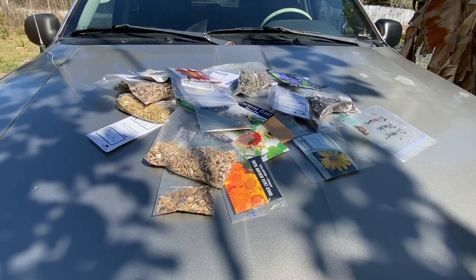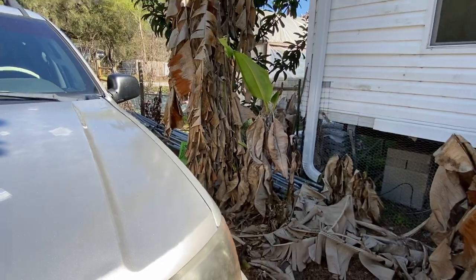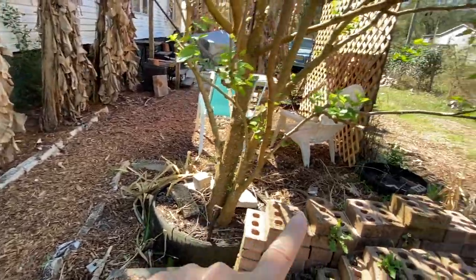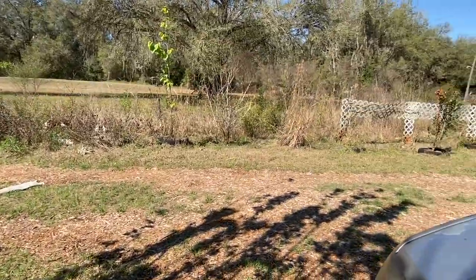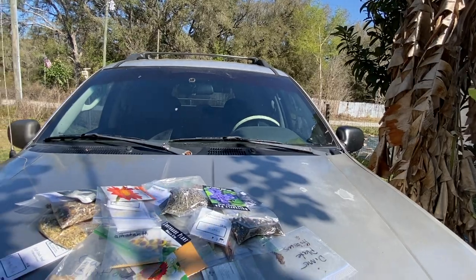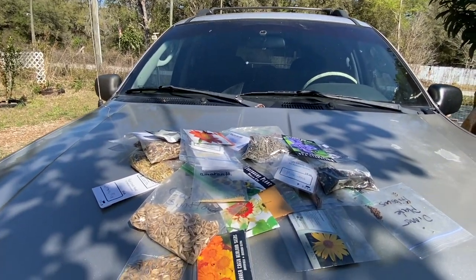I'm going to plant everywhere I can — in between the banana rows, underneath trees, along little things, along the ditch line, along the fence lines. I am just planting everywhere today. I'm going to take you along and show you what we've also been up to the last couple of weeks.